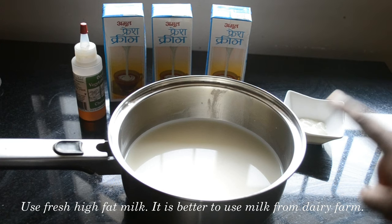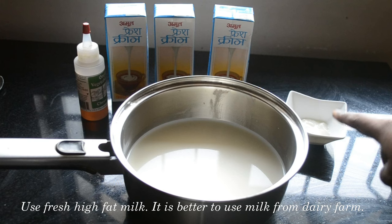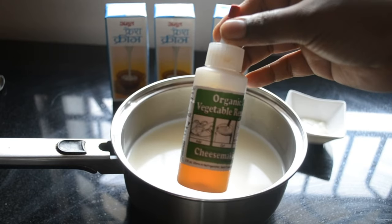We need milk, homemade curd, low fat cream, and organic veg rennet to make this cream cheese.